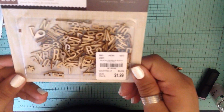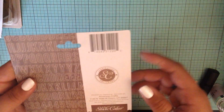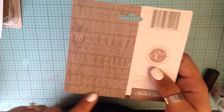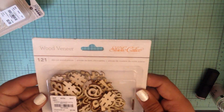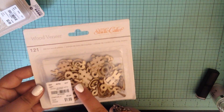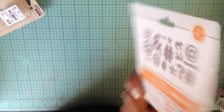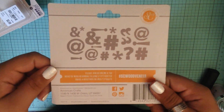I also picked up some of these cute little wood veneers. I thought these were adorable. These are by Studio Calico and there are 200 pieces in here - just the letters, the numbers, and then some of the hashtags, the ampersands, the at signs and stuff like that. I thought those were super cute. And then I also picked up these - these are the only wood veneers that I saw, otherwise I would have gotten more - just the ampersands, at signs, hashtags, asterisks, all those cute things.